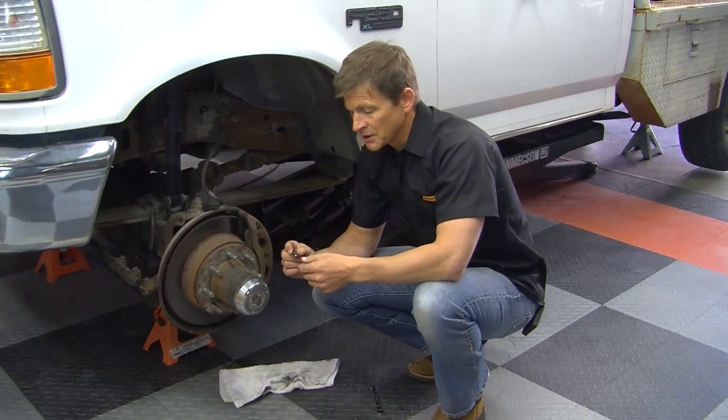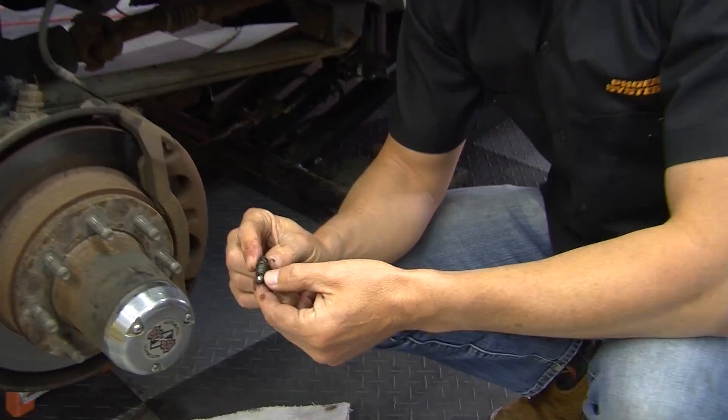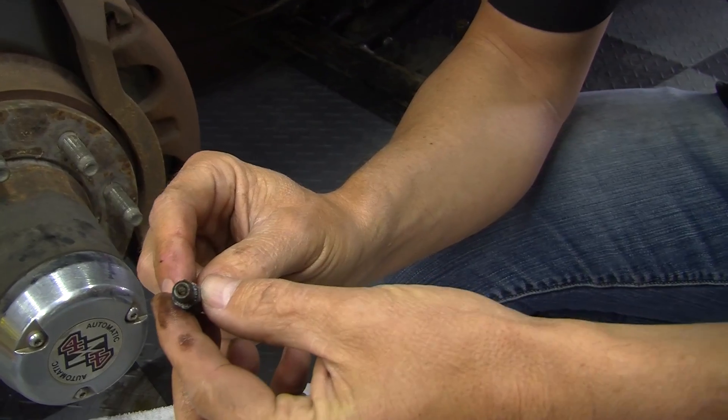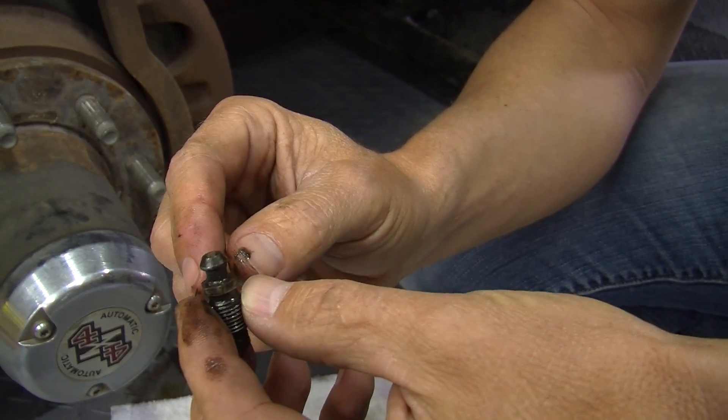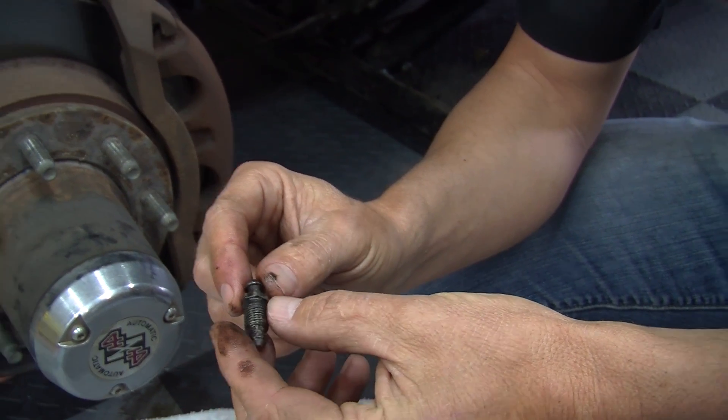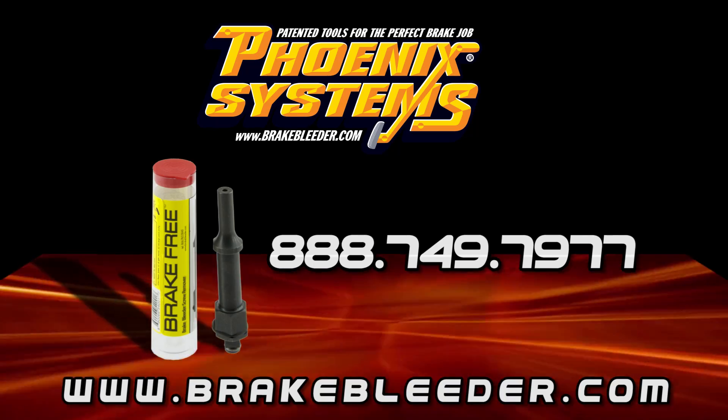But this bleed screw is in really rough shape — it's all corroded. The holes themselves are corroded. This needs to be replaced. You can try and clean them out, but the best thing to do would be to replace these bleed screws.